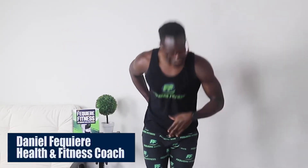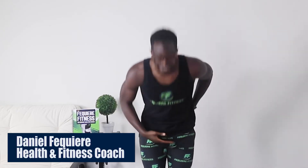Hello and welcome back to Fequiere Fitness TV. I'm your host Daniel Fequiere, founder and CEO of Fequiere Fitness. Today we're going to be focused on the cardio workout for beginners. If you're new to this channel, please comment below for workouts that you'd like for me to do next.